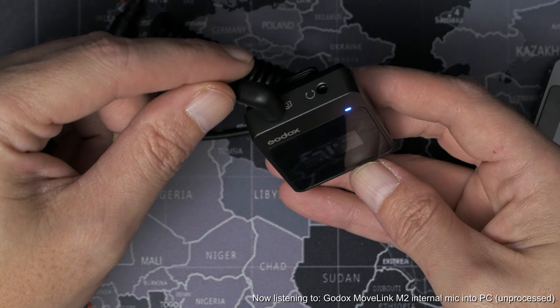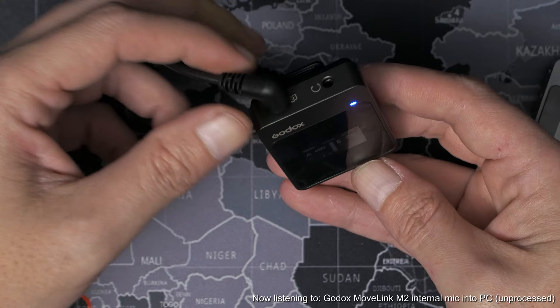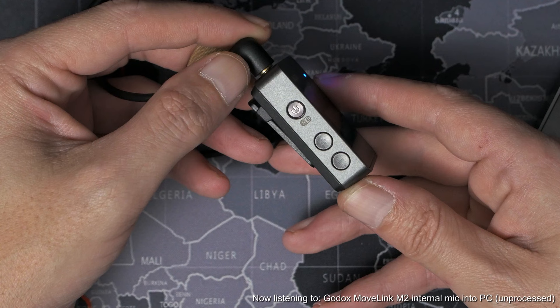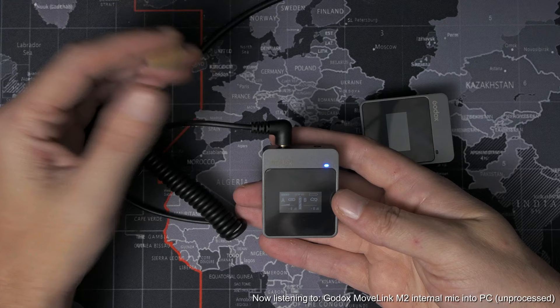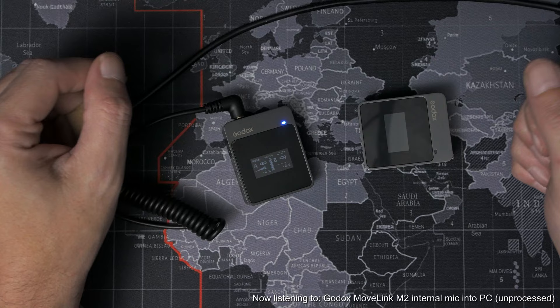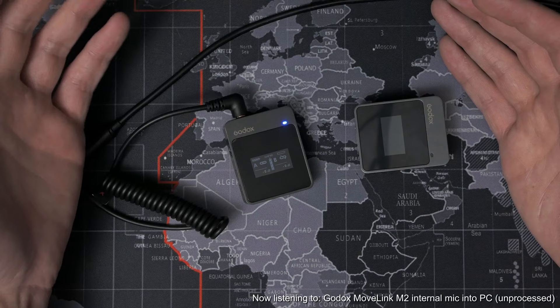Here on the receiver we've got two outputs on top — one goes to your camera's microphone input, or the USB audio interface in this case, and one going to a pair of headphones to let you monitor the audio going into your camera. Handy if your camera doesn't have a headphone jack of its own. On one side we have the power button as well as up and down buttons for adjusting the gain on the two transmitter channels. On the other side we've got the pair button, which also doubles as a button to switch between mono and stereo. In stereo mode, one transmitter goes to the left channel and the other goes to the right.